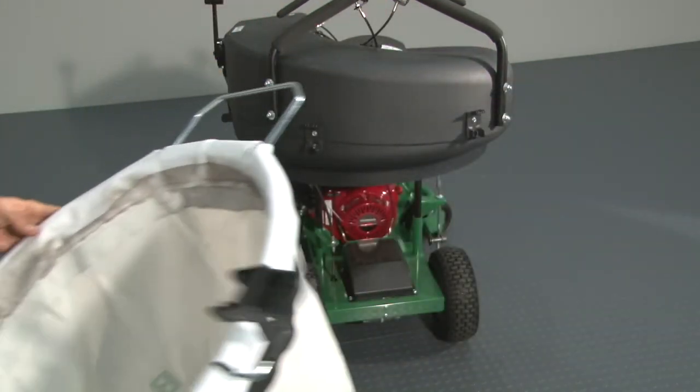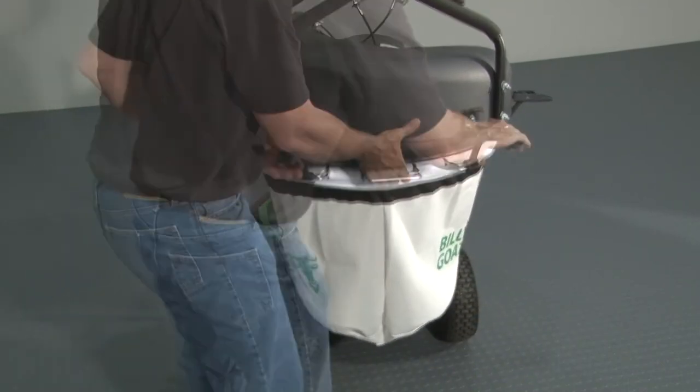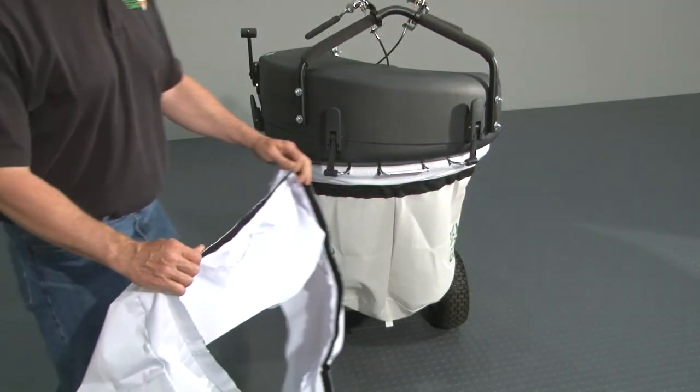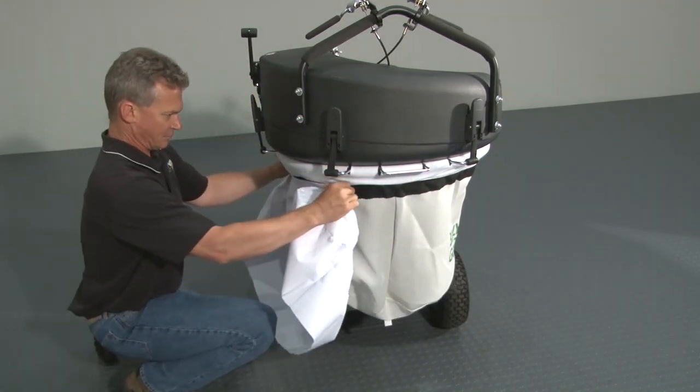To reinstall the bag, slide the top of the bag's front frame lip up the bag ramp. Lift the frame upward and reattach the four straps. The unit includes a bag skirt to help protect the operator from dust. It attaches via Velcro around the top of the bag.